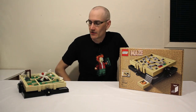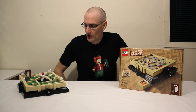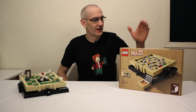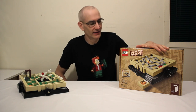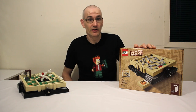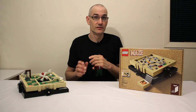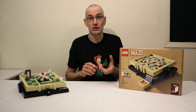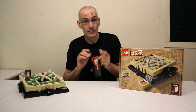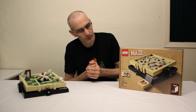Hey everyone, Jason here. Today I'm going to show you this mini golf inspired maze that I designed. But before I do that, today is a pretty exciting day for me as it is the official release date of my LEGO Maze Ideas set. I've already made several videos about the set so I'm not going to drone on about it again here, except to say that I have consolidated all of my posts, videos, instructions for additional mazes, and other relevant information about the set on the maze page of my website, which you can see at jkbrickworks.com/maze.